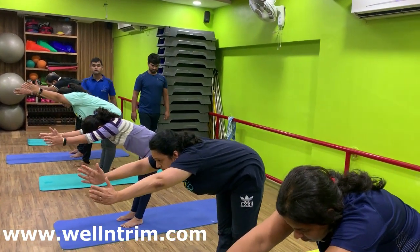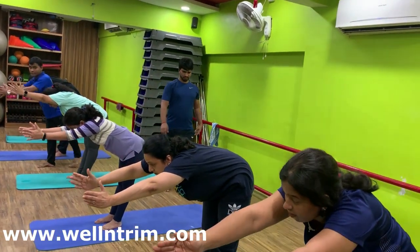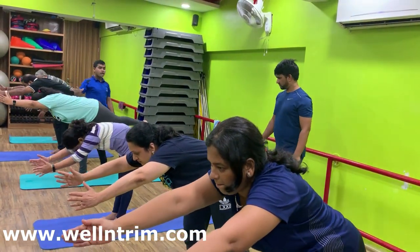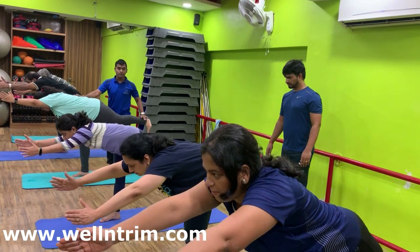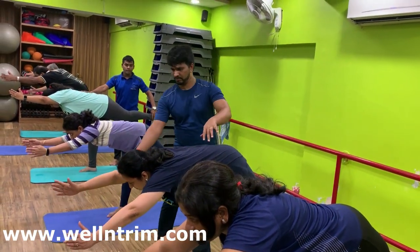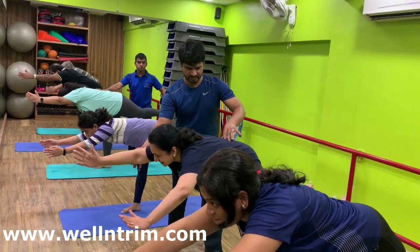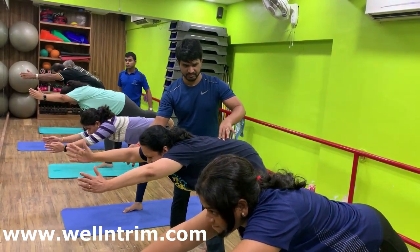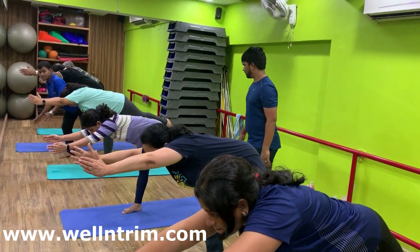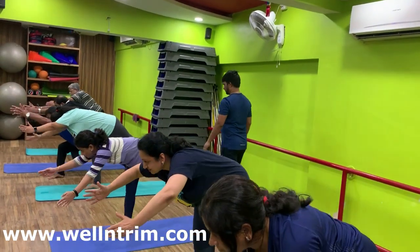Heels down. Slowly raise your left leg above the floor. Left toe inside. Left leg parallel to the floor. Body weight on your right foot. Balance. Biceps remain to the rear. Slowly bend your right knee. Put your left leg down. Same distance.